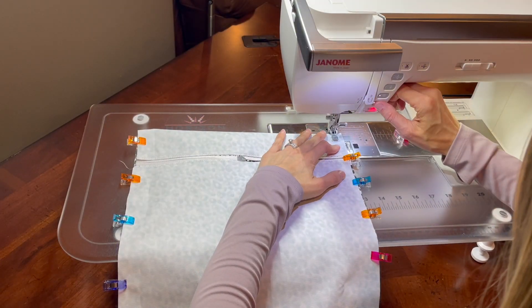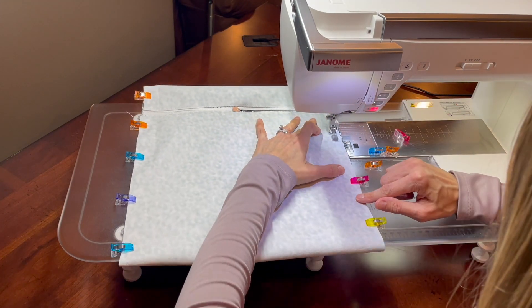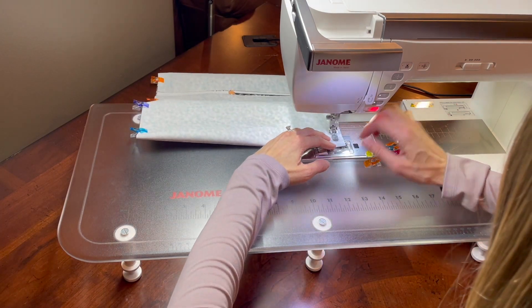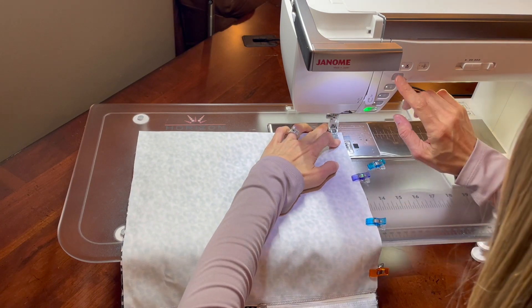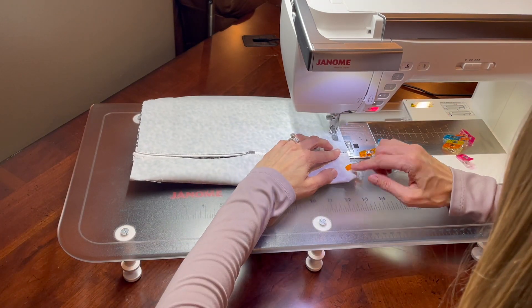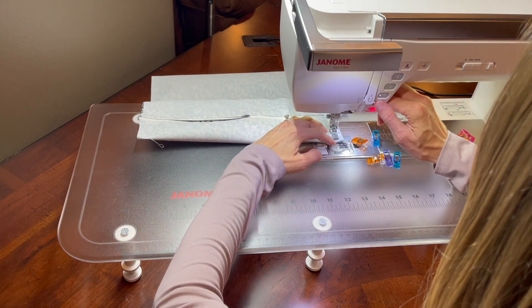The fourth and final step is to sew a half-inch seam down each side of the wet bag. I am back-stitching at each point of contact with the zipper and handle for extra reinforcement. The fruits of our labor will soon be evident when we turn the bag right side out here in just a minute.